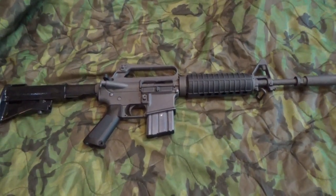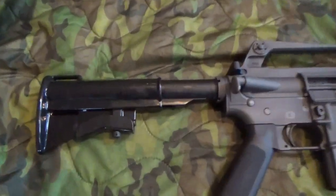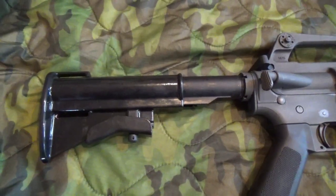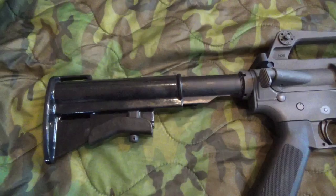This is a copy of the Colt XM177. Starting from butt to muzzle, we have a metal acetate coated buttstock, adjustable. This is the best copy available and most like the originals.